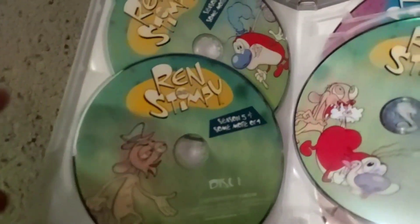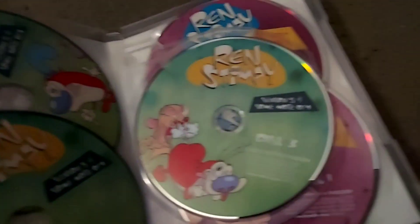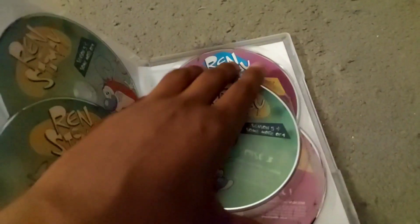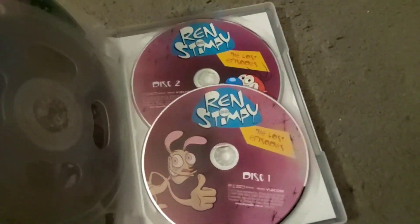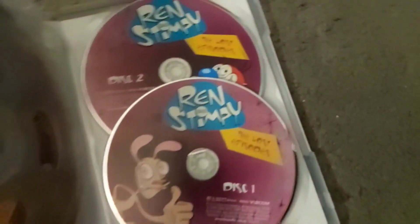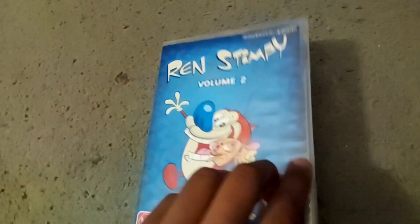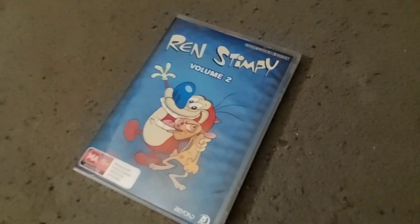Here is Season 5 and more of Season 4 — Disc 1, Disc 2. That is kinda suspect, but that is Disc 3, I guess. And here are the Lost Episodes, aka the Adult Party Cartoon: Disc 1 and Disc 2. I thought there would be a manual inside of here, but there's no manual. I think that's it.